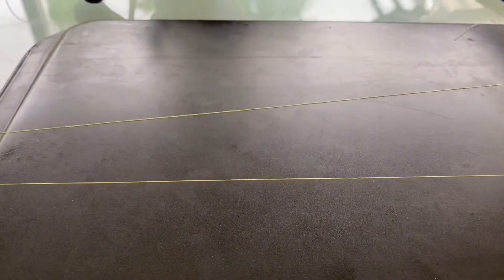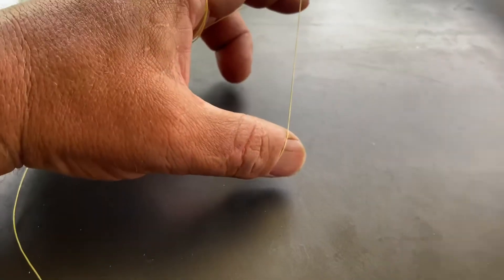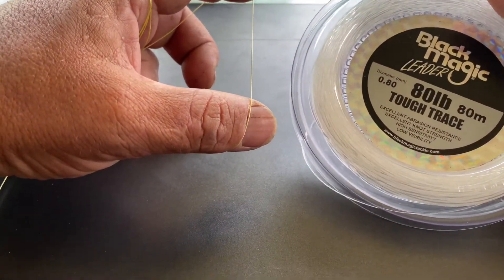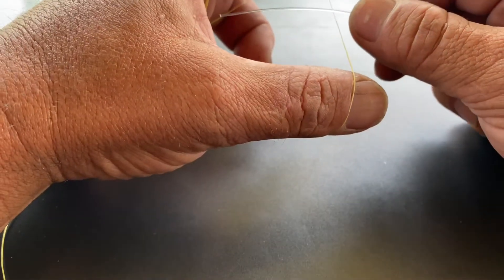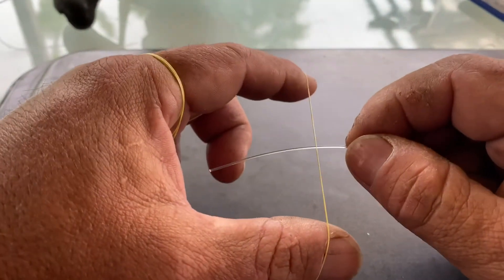I just grab my braid — I'm using about 40-pound braid here, which is this yellow one. I'm just going to wrap it and lay it in my hand, bring it up so it sits just between your pointer finger and your thumb. I've got some Black Magic 80-pound leader. I'll show you how I join it — I just lay it on top, overlapping about 40 to 50 millimetres.